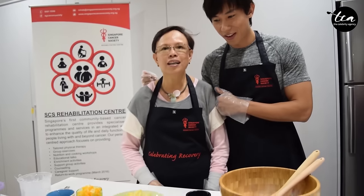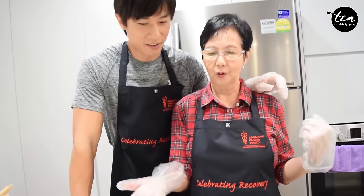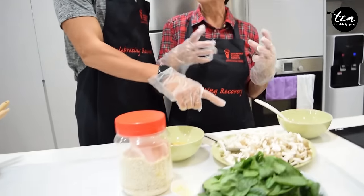Chicken wrap salad. Julie, what do you have here? I have the oak with mushroom porridge.